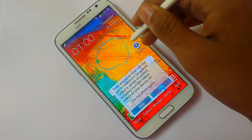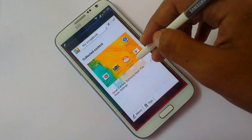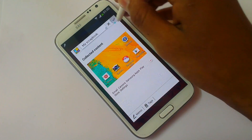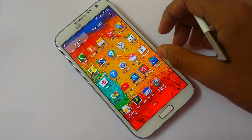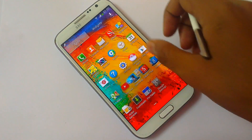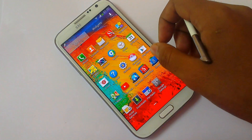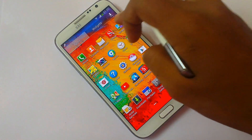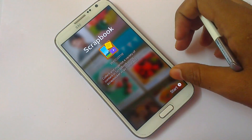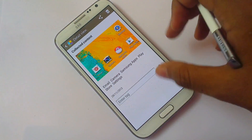Now, take a look at Scrapbook. Just draw anything here and it will collect the content for you and save it in the Scrapbook. I'm getting some problem finding the Scrapbook — here it is. You can see the Scrapbook entry that I captured earlier.